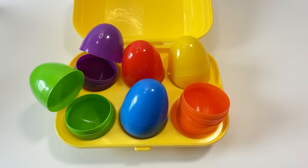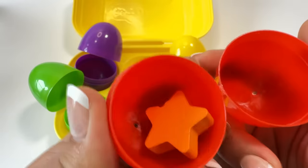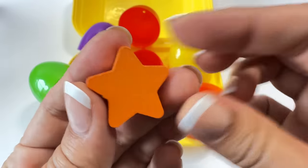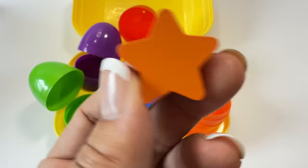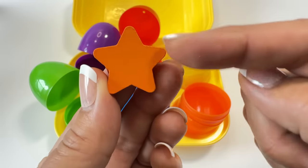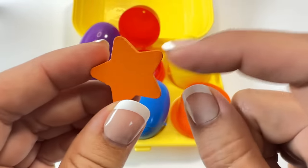We did it! What color should we do next? How about red? Let's see what shape is in the red egg. It's a star! Say star. Do you know the song — Twinkle Twinkle Little Star, how I wonder what you are? A star has five pointed tips: one, two, three, four, five.